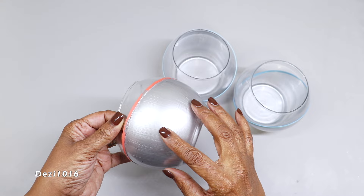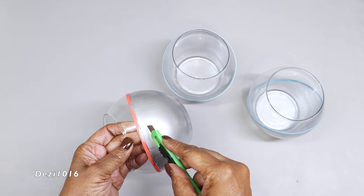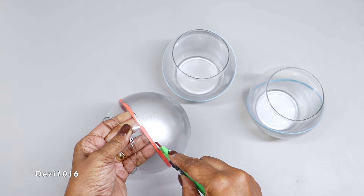Before I take off the rubber bands, I'm going to score the bottom — the underside of the rubber band — with this crafting tool, just to make sure that the paint doesn't peel off while I remove the rubber band.